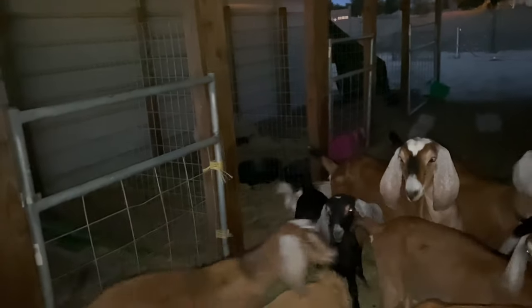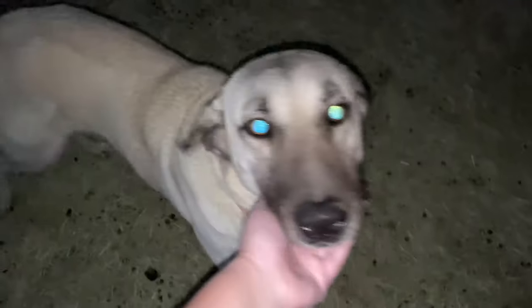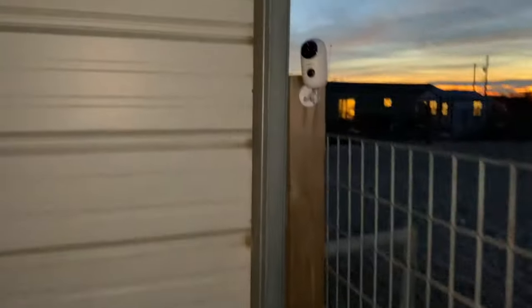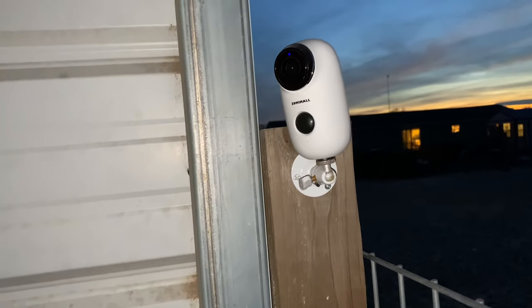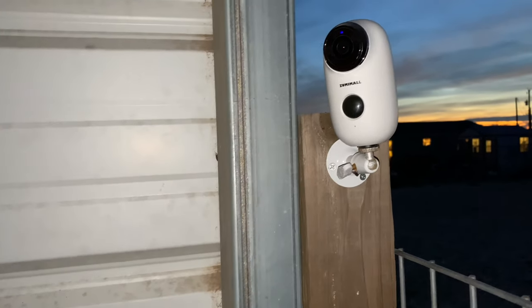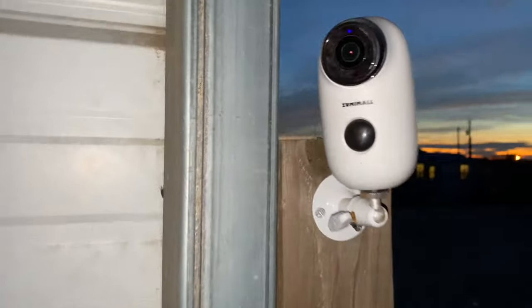Bella's in the pen because she still isn't well from the dog attack when the dog came and attacked the herd. So this is the camera — we have no electricity in the barn and obviously no internet in the barn, so this was the best option. I think it was about eighty dollars.